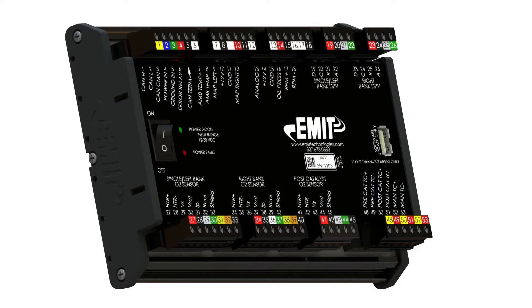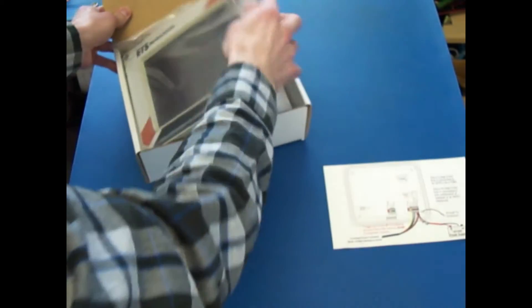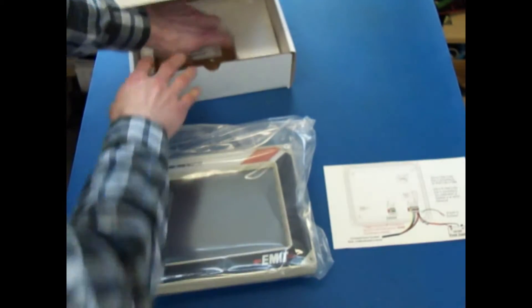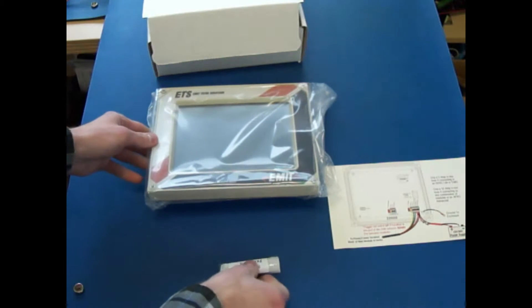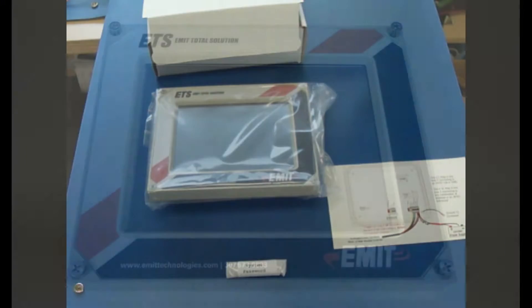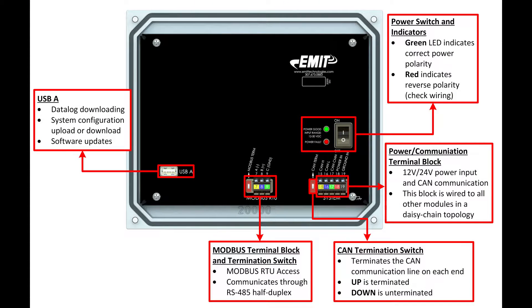Each individual module will look like this, with the exception of the ignition. Each module has its own unique end devices. The EIM box will contain the EIM screen, a USB drive, and a wiring sheet. The USB drive is only for documentation and does not need to be plugged into the EIM. The front of the EIM is the touchscreen. The back of the EIM has the power communications connection, the optional Modbus connection, and a USB connector. The USB connector is used to download data logs and settings and to perform a software update if needed.